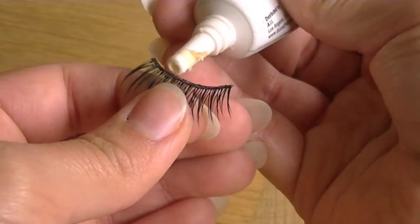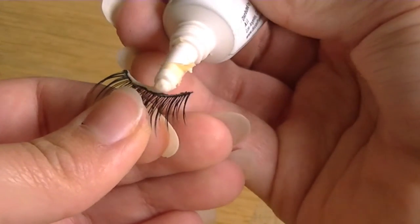Then take your glue and apply a thin layer of glue to your lash band, and wait 30 seconds until the glue becomes tacky.